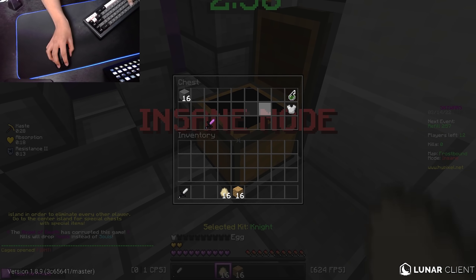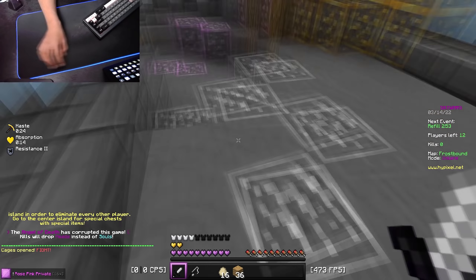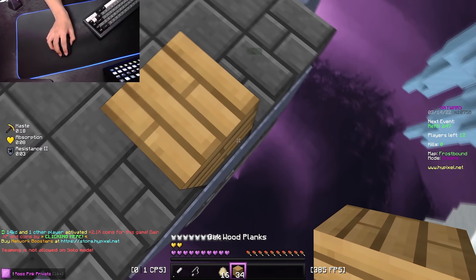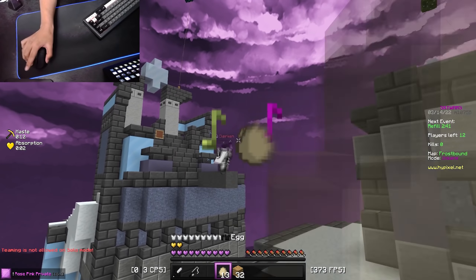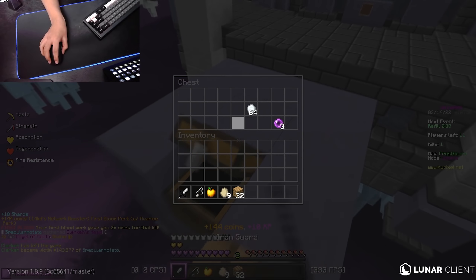Frostbound — oh, it's a corrupted game. I got to sweat this one. I'm going to try as hard as I can as soon as I get into a fight. I'm trying to hit that 52 star — I care so much about 52 star. We got pearls finally.